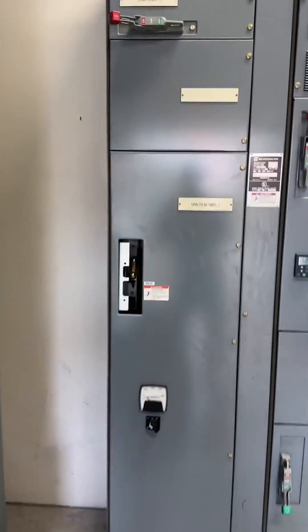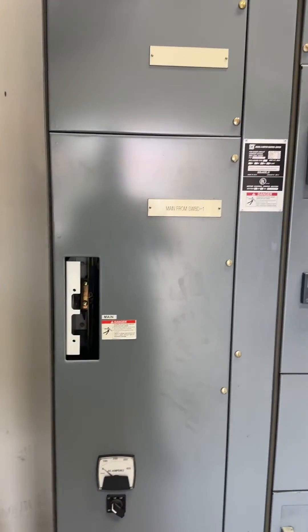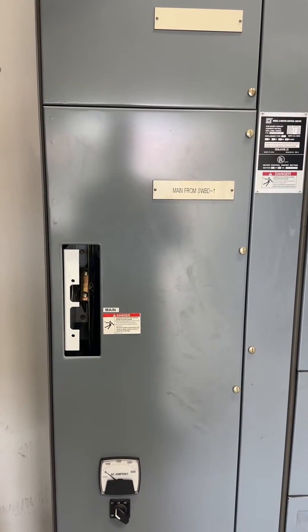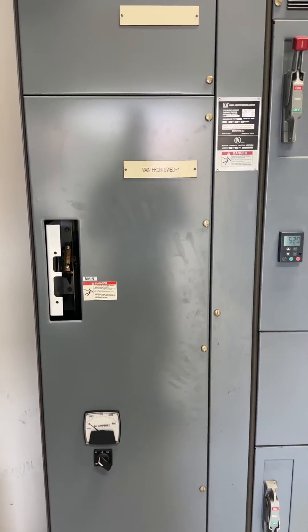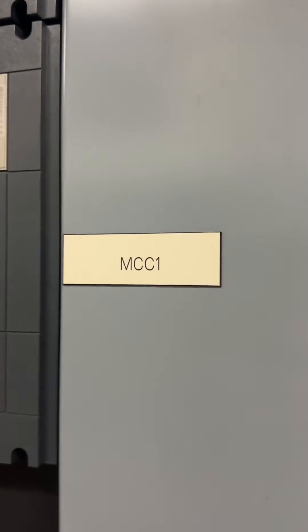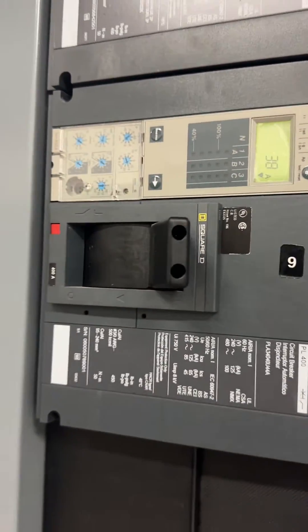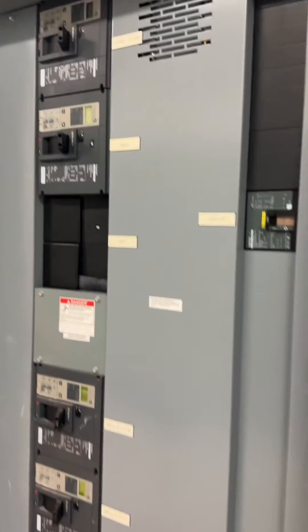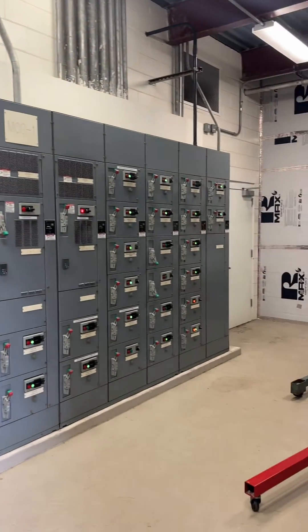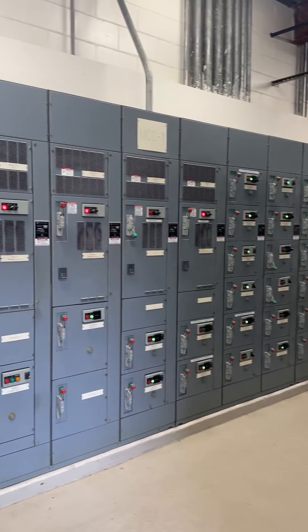We have three transformers. We ended up shutting down an entire building because this breaker inside here that's been bypassed is unnecessary — an 800-amp breaker being used as a disconnect, because originally it was set up with a shunt trip on it. That 800-amp breaker used as a disconnect is fed from this 400-amp breaker. So why not just take the transformers from here instead of having the entire building shut down because you put all your low voltage transformers off of a motor control center?